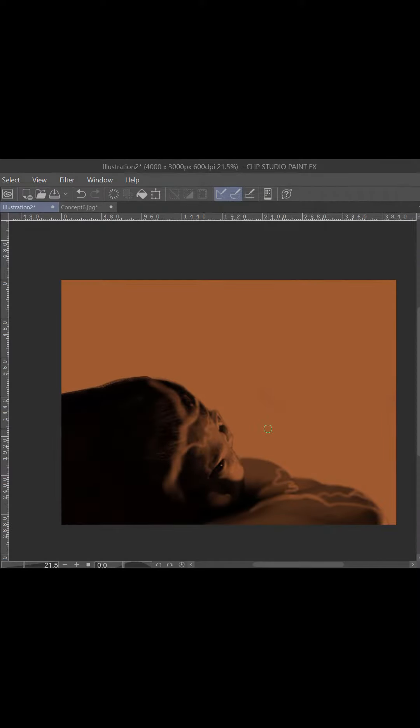It all starts with an idea in my mind, and then I try to gather references to help me create that idea. In that case, I just use myself — because why not?